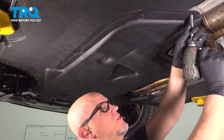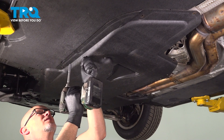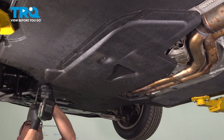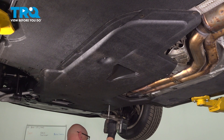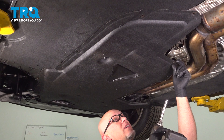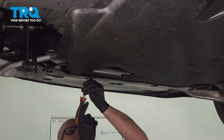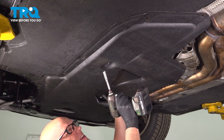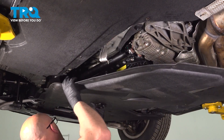We're gonna remove this panel. Use an 8-millimeter socket, take these screws out. There should be screws over here, and another one there. On the front that attaches to the front panel, there are Phillips-head screws — just use a Phillips-head screwdriver and twist these about 90 degrees to separate those. There's a 10-millimeter nut right here, just use a 10-millimeter socket, take that off. Then the panel comes down and you can pull it right out.